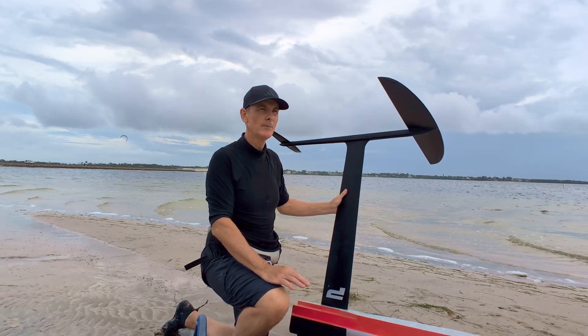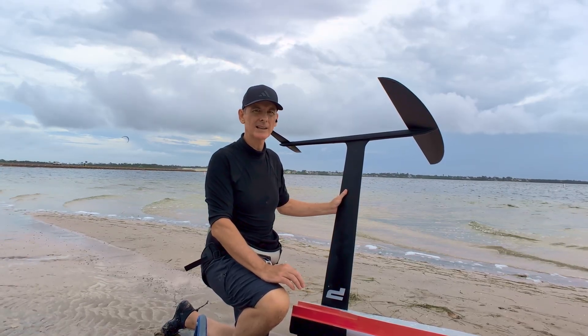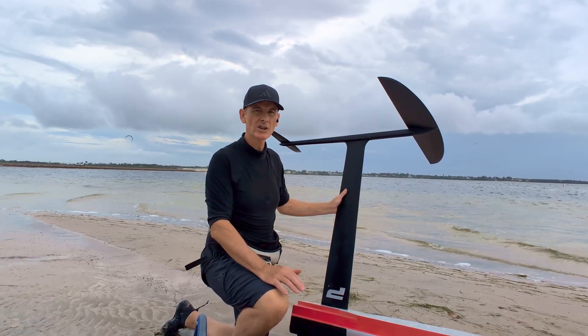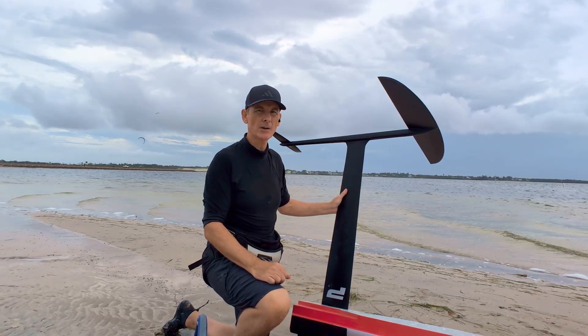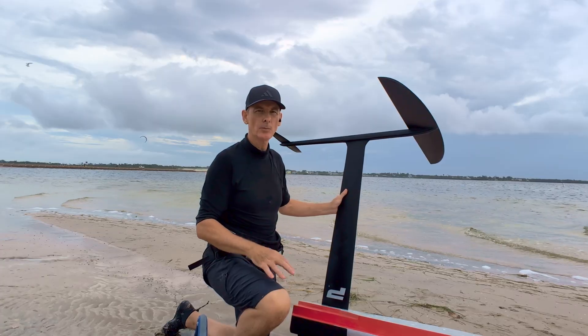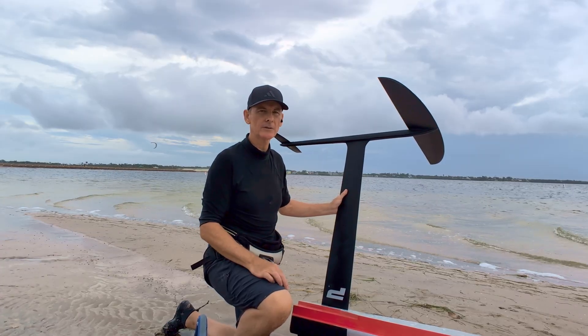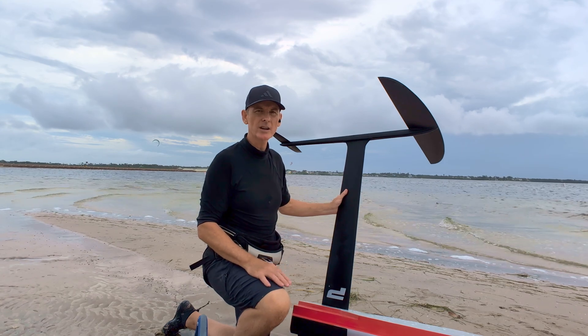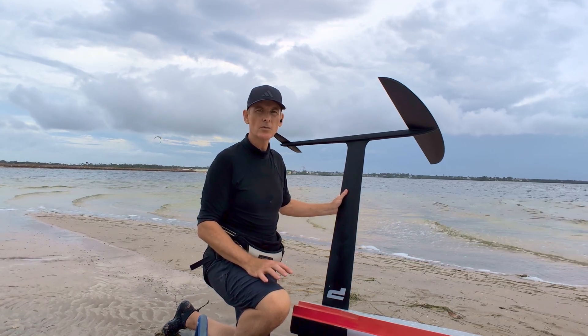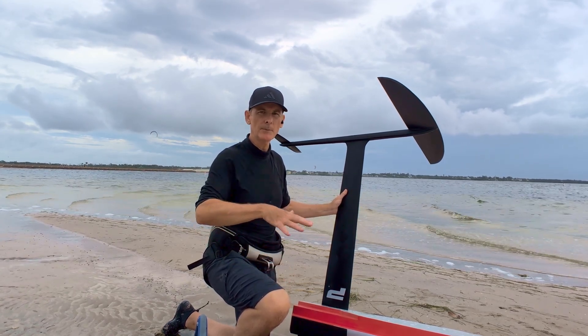Stability: pitch was steady, but roll was a little sensitive. With no washout — that's the slight downward twist of the wingtips — there's nothing softening the stall, so small heel pressure gave me a few wobbles. Turning was as expected, not its strongest suit: smooth, wide arcs, but nothing like a playful surf wing.